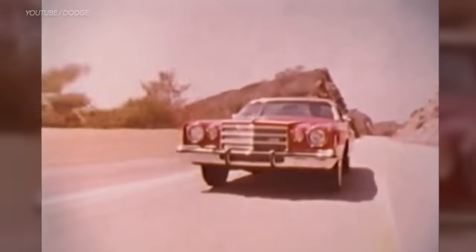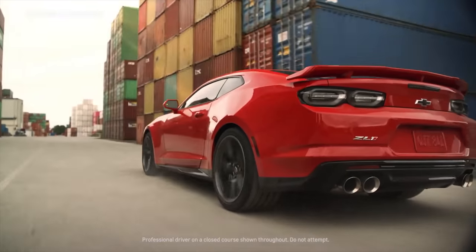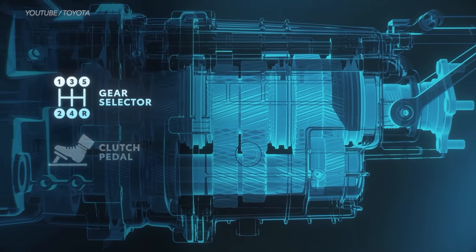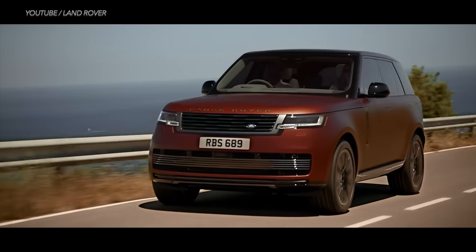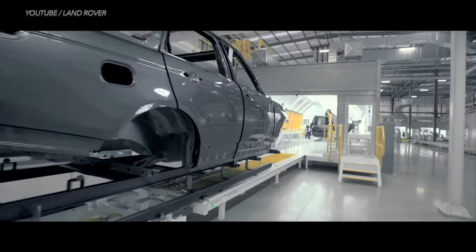Back in the day, V6 muscle cars were pretty sad and slow — anything other than a V8 was considered embarrassing. But today it's a completely different story. Cars like the Camaro that feature V6s produce decent power, and today's automatic transmissions are more capable than they used to be. Even Land Rover has transformed their lineup from mostly V8 engines to the V6 variety.